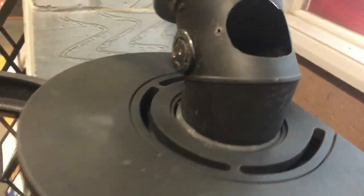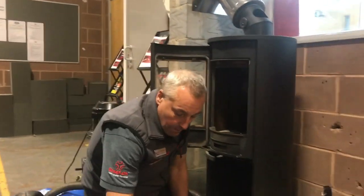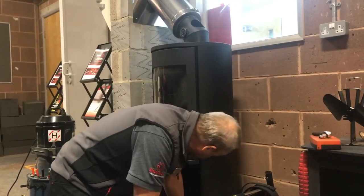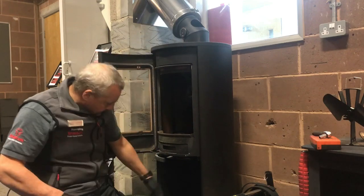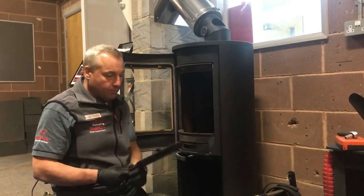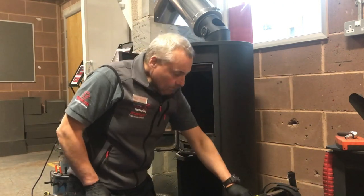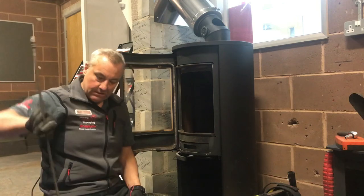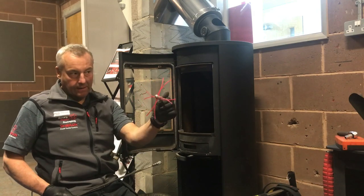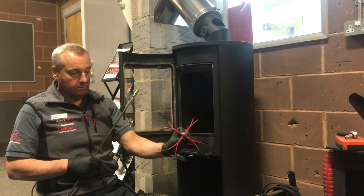Quite flexible rods and equipment are required for this particular sweep. The basic tenets of our sweeping process are exactly the same: very important that we get the dust seal right and controlled, very important that we protect the customer's property from arisings, and very important that we protect our kit during the sweep. So we'll be using much lighter kit this time — these are 8mm rods, very flexible, with a rapid light head with 2.7mm strands.